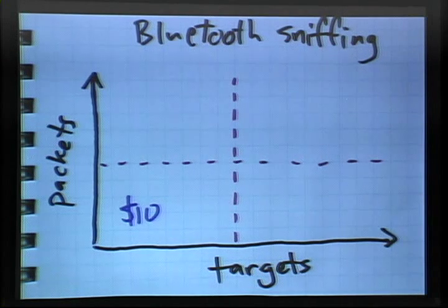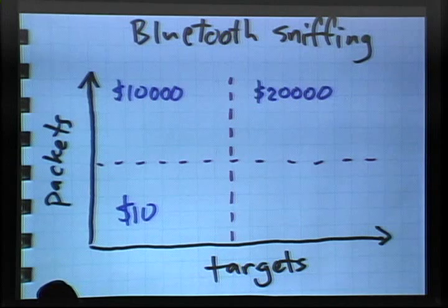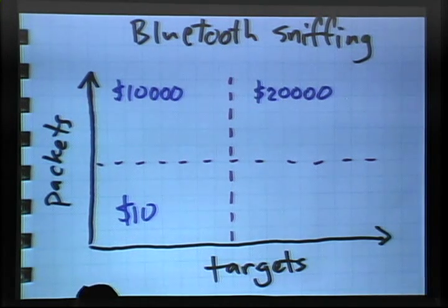I'm more interested in solutions in the other three quadrants. You can buy an expensive piece of test equipment designed for Bluetooth development and testing for, at the low end, about $10,000. The lowest-end system of this type allows you to sniff all the packets for a particular target network, but it doesn't let you sniff all target networks at once. There is at least one product in the $20,000 price range that does let you sniff all packets on all networks all the time — but who has 20 grand sitting around?